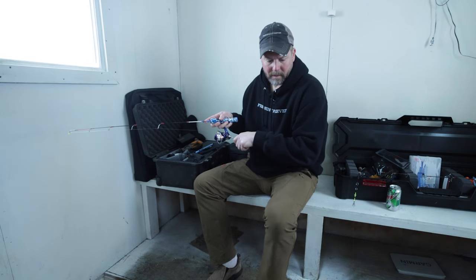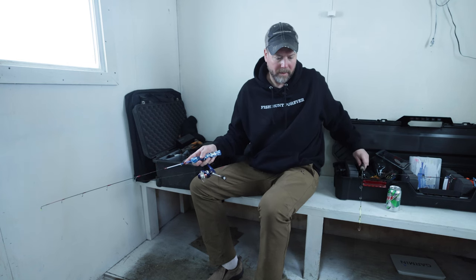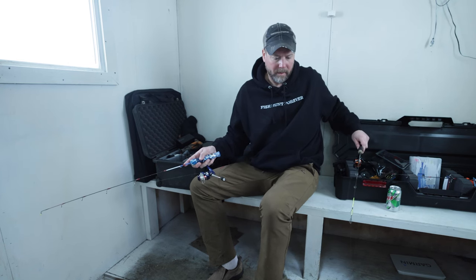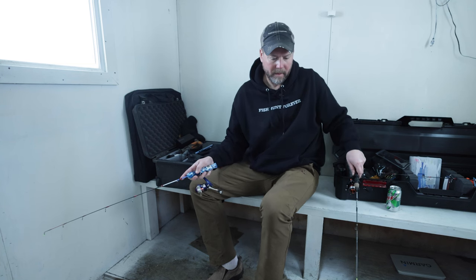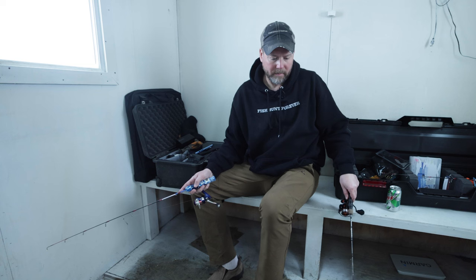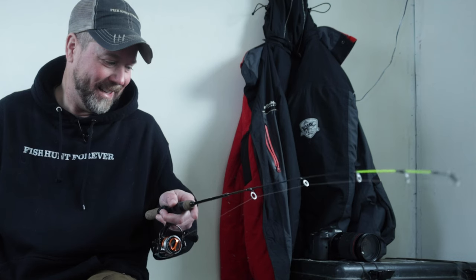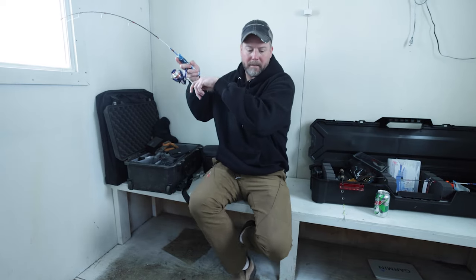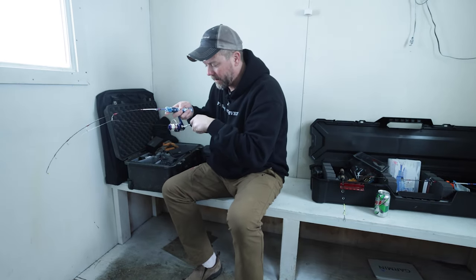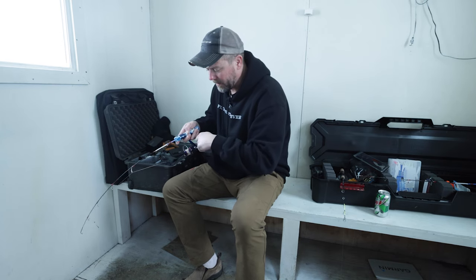Oh yeah, here he comes. There's two of them down there. Oh, I got one — that's a bigger fish too. He's looking right at my bobber. That was a big fish. Dang it. Got him — on the dead stick. We're going to have to switch to a plain hook. The thing is crushing it. Definitely out-fishing everything else.